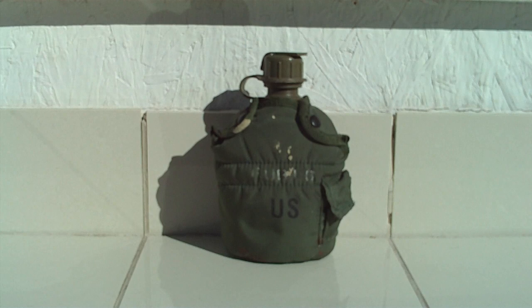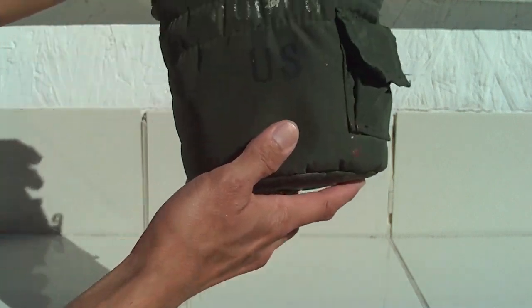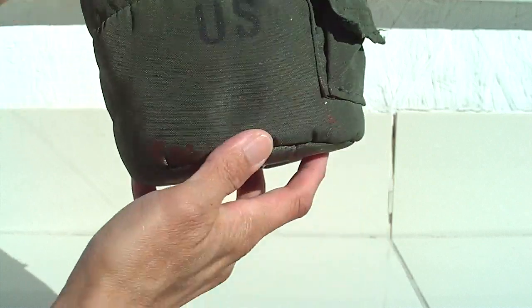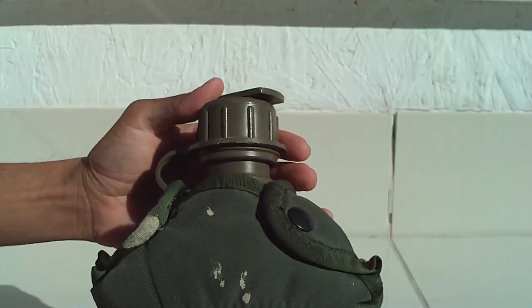Hey, what's going on world. My next review will be on the military issue canteen I have here. I've had this for a very long time — I got this at the thrift store way back in 2002. This is a totally different review today, not a knife review like I always do.